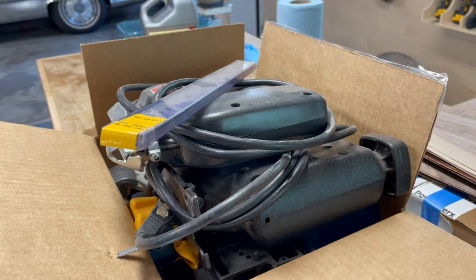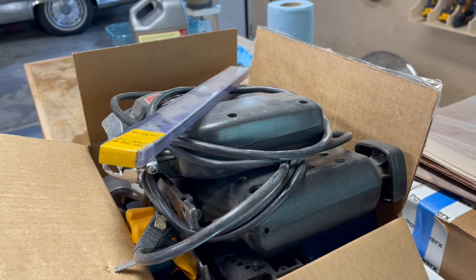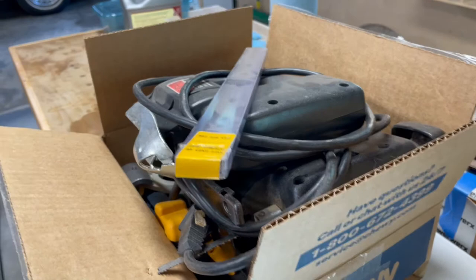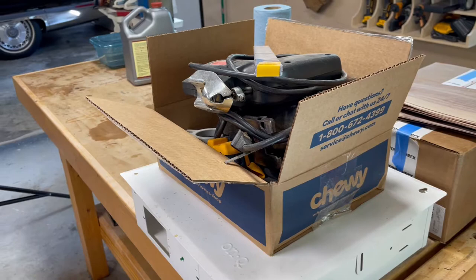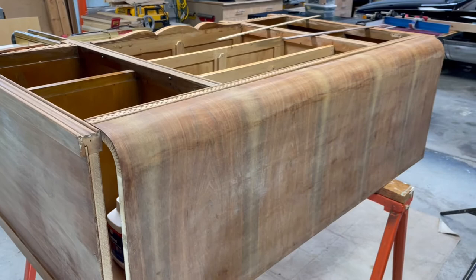This is a box of tools I'm going to give to my local tool repository. There's a couple of jigsaws in there, some straight blades for my DeWalt planer, and some jigs and assorted tools that I don't need. I'd rather see somebody else use them than just throw them away.